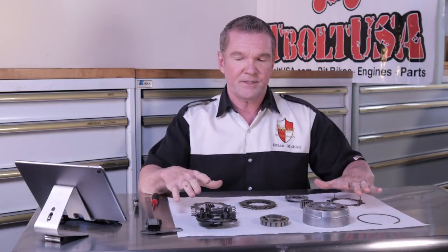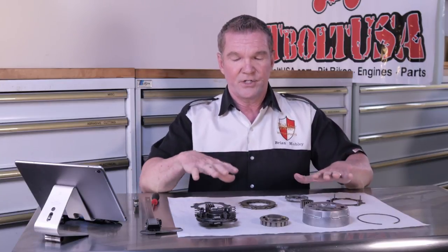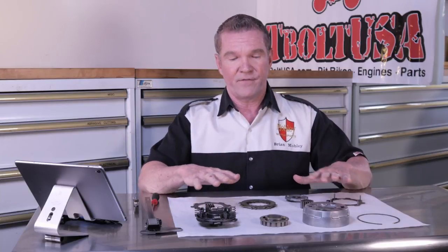Before we start the inspection process, I wanted to mention one more time that the parts that are wear items in this clutch are extremely inexpensive to replace. The clutch springs are extremely cheap. The clutch discs are extremely cheap. If it was me I would just replace all these parts — you've already got it taken apart. However, I know some people have disassembled their clutch, put it back together, and for some reason the clutch isn't working right. That's why I wanted to go through this inspection process and show all the specifications for wear limits on the various parts.